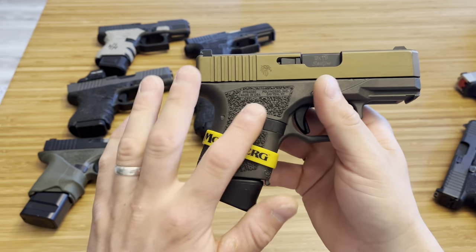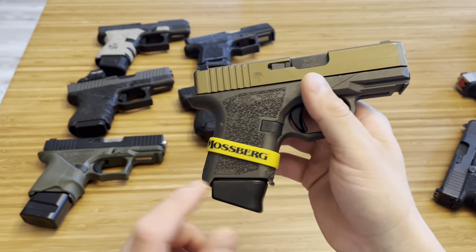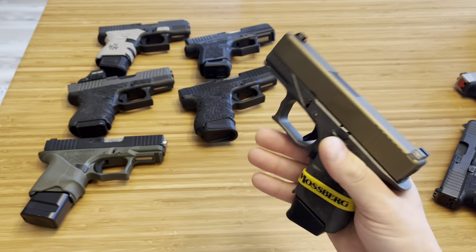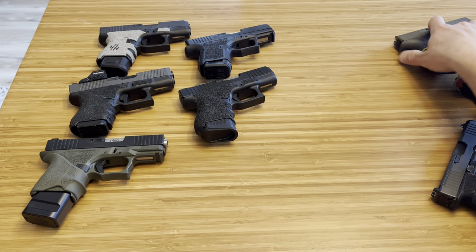This is just the OEM Glock plus 2 mag — everything including the base plate is made by Glock. It's 12 rounds. Just showing it off as one of the available options.